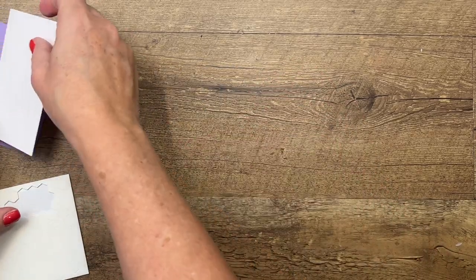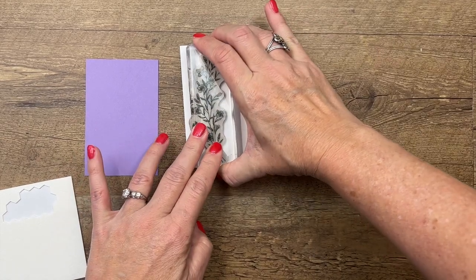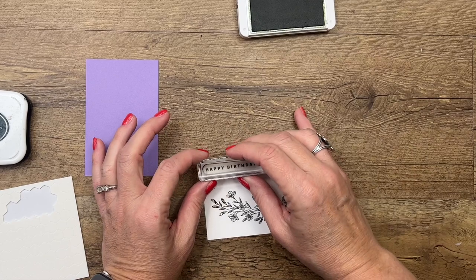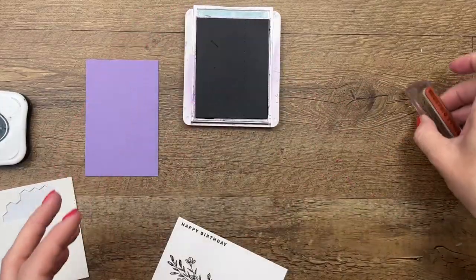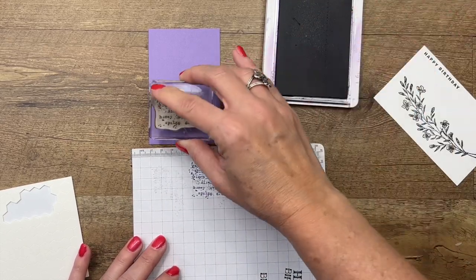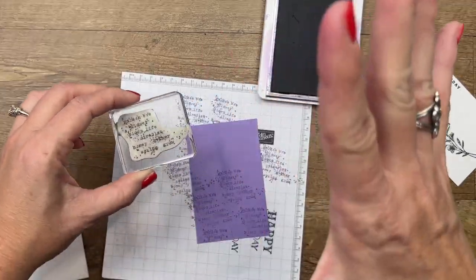Let's do our stamping. I keep calling it a branch but I think it's more like a little flower growing in a field — I'm going to put that right there. That's Memento Black. Then I'm going to take that Happy Birthday in Old Olive and stamp that right along the edge of my white cardstock. Now take Highland Heather — we've got a grunge stamp from the Queen Bee set. I'm going to stamp it in Highland Heather and then stamp off on grid paper to give a lighter, less overpowering feel.